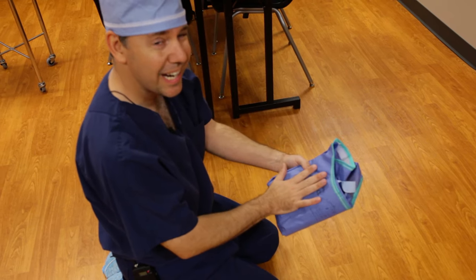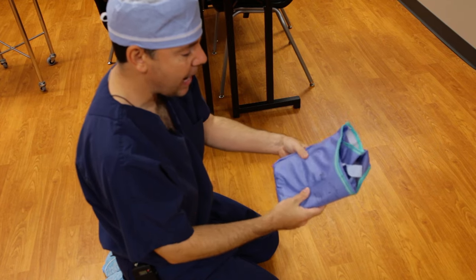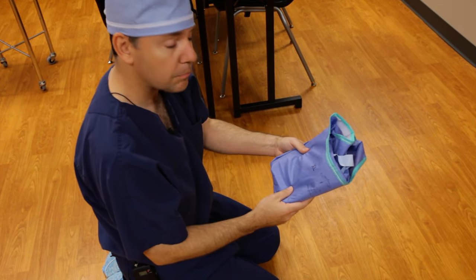I want to urge you to take your time when you're doing it to make sure it's flat and uniform. Good luck.